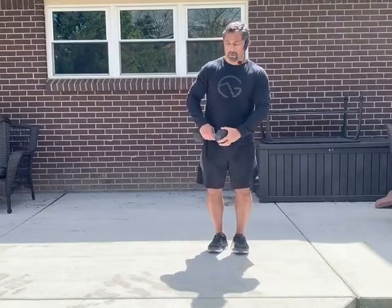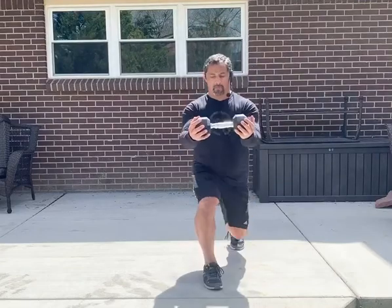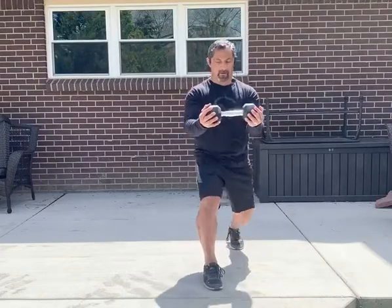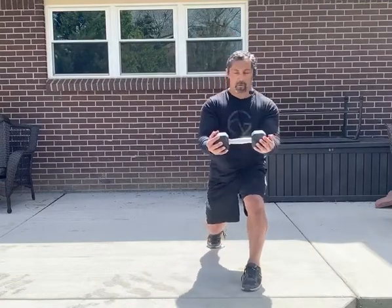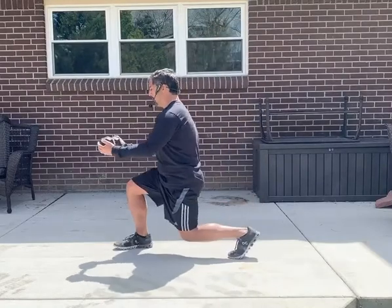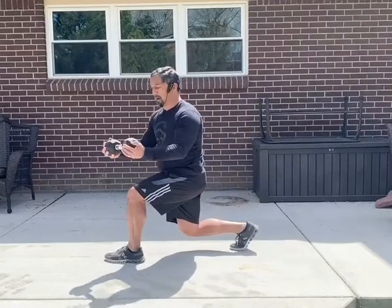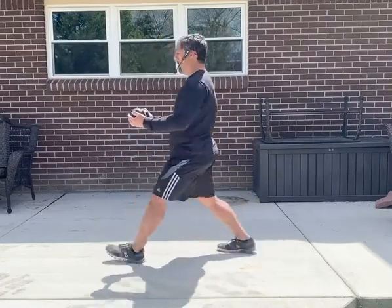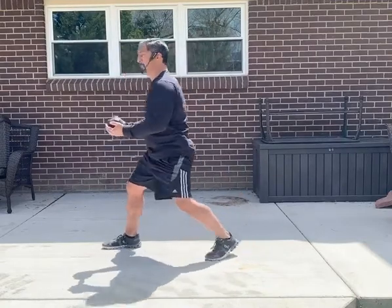The second movement will be a lunge to rotation. Have the dumbbell with elbows bent at 90-degree angles. Take your lunge position, rotate, and come back. Other side — lunge, rotate, come back. Notice I'm rotating towards the front leg: left leg in front, I rotate to my left; right leg in front, I rotate to my right. That's your lunge with rotation.